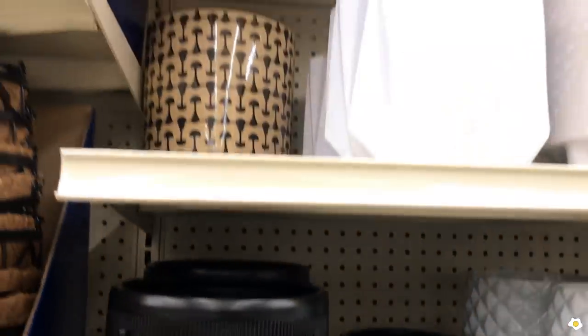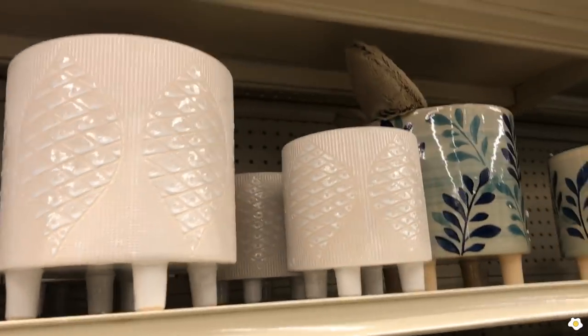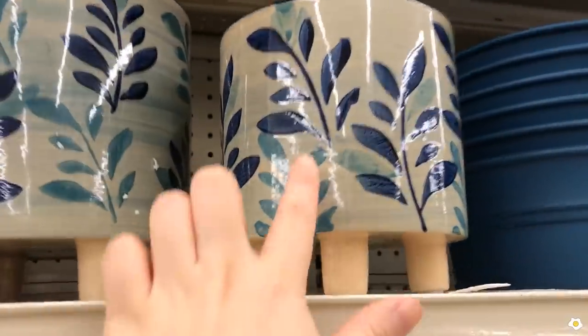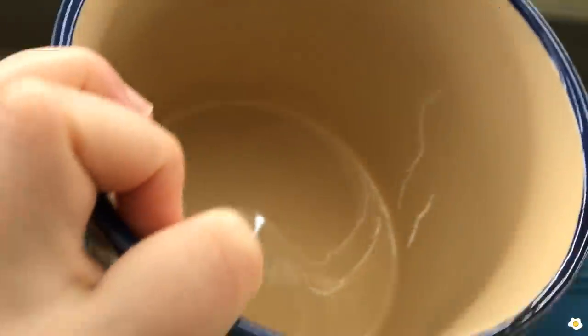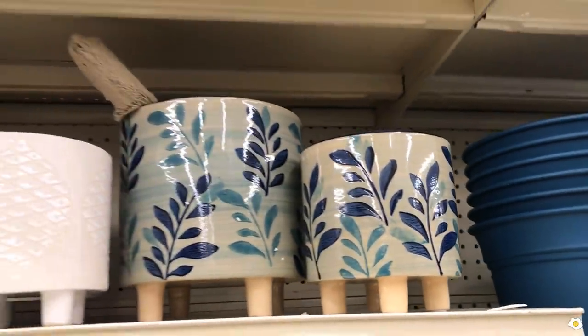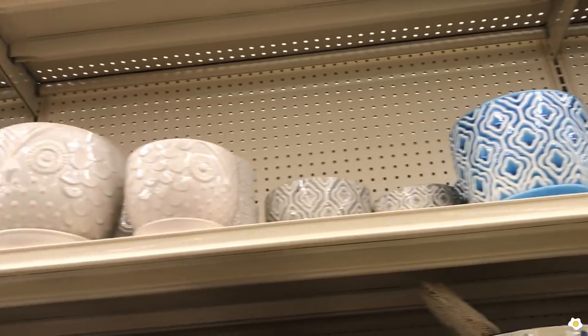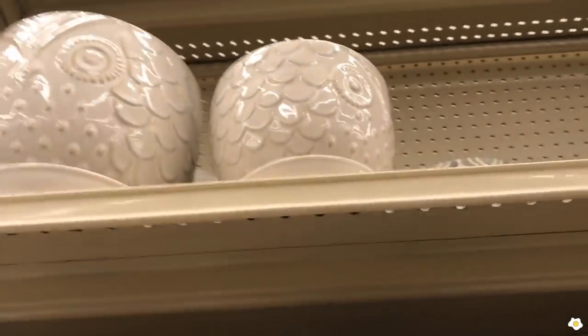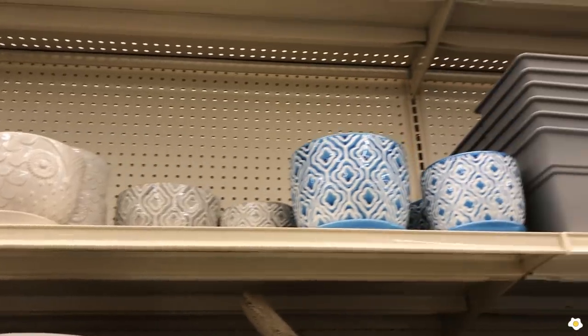The larger one is $14 for an eight inch pot — they also have this design, very cute. This one I think we checked earlier in a different size — yep, $12. We saw them. And they also have these leaf designs, so cute, $10. Very pretty. The eight inch one is $14. These are kind of too high for me to reach but they should be eight, $14, or $12.